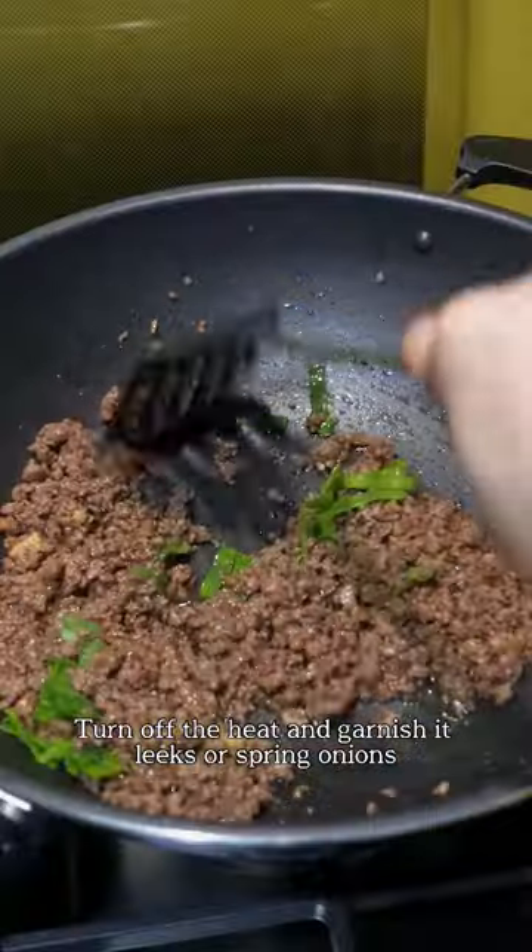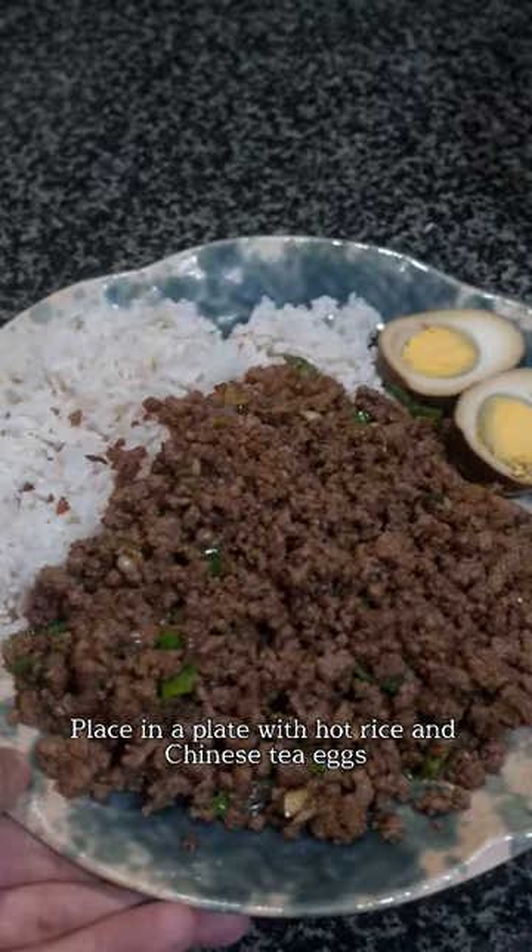Turn off the heat and garnish it with leeks or spring onions. Place in a plate with hot rice and Chinese tea eggs.